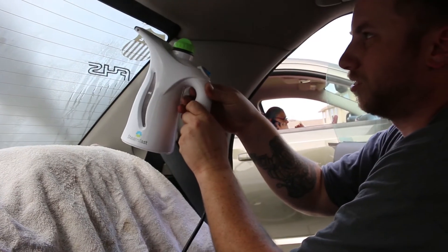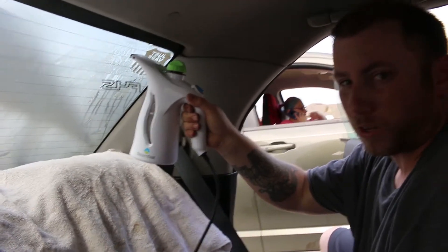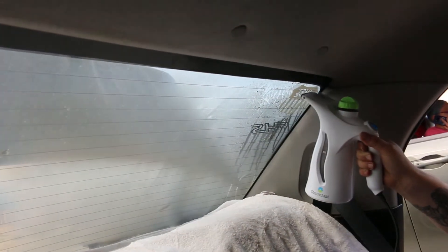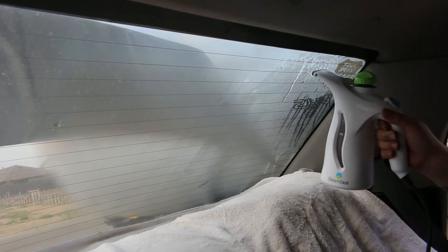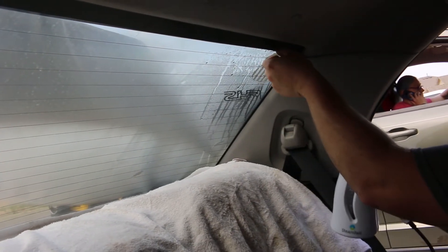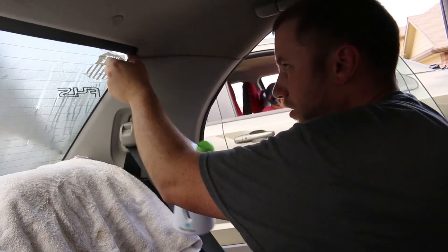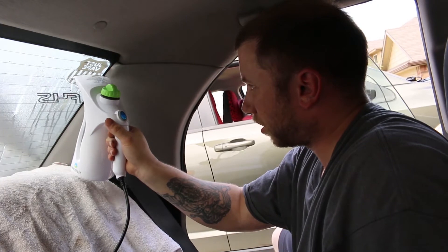With doing the rear window, if you've got an older car like mine that has rear defrost lines going across it, you want to be extremely careful with that, especially when you are cleaning it afterwards. Because generally, what you're going to do is take a razor blade and try to get the last little bit of tint off — and you don't want to damage those defrost lines.